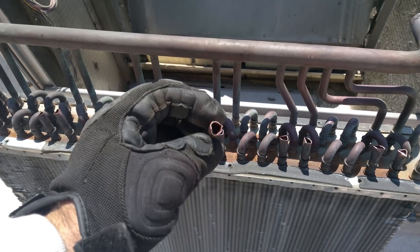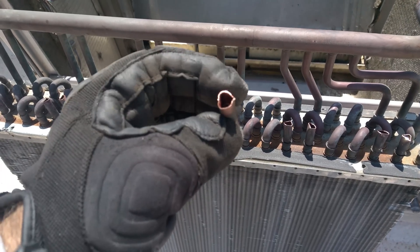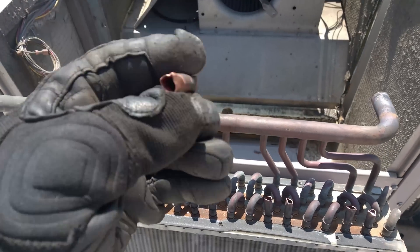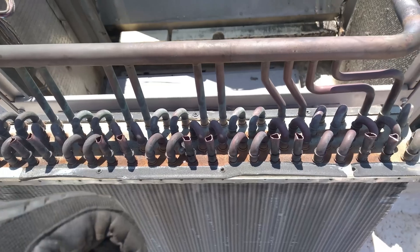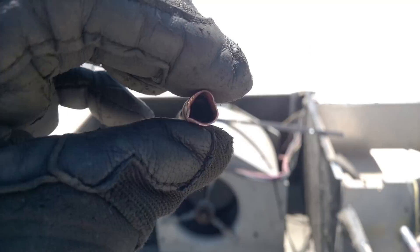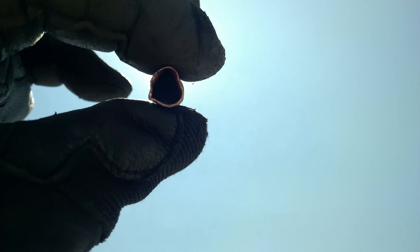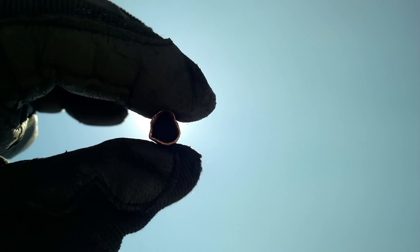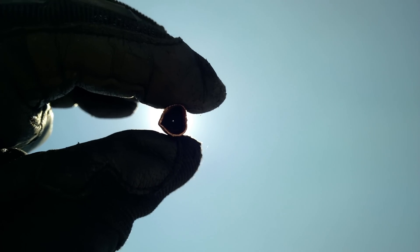Here is the Accurator metering device — it's a metering device that's just crimped between those two dimples right there. It's pretty plugged. Got a little puddle hole through it — I have a feeling that's supposed to be a little bigger than that.